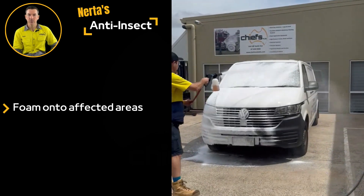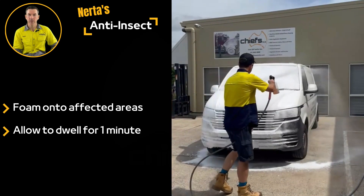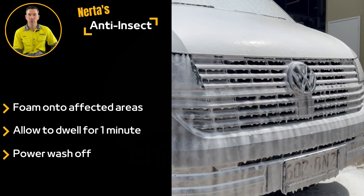Apply the product to the affected areas of a dry vehicle and allow it to dwell for around a minute or so. It can then be power washed off to remove bugs.